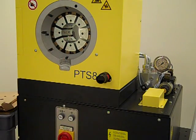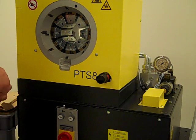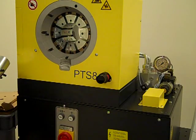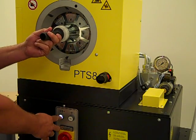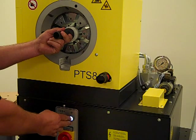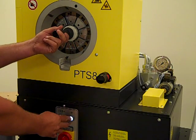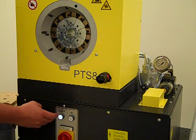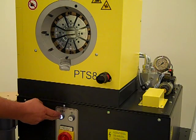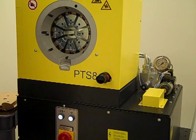Once that is completed, we will use the quick die change tool to insert an entire set of crimping die segments. We open the press large enough to allow putting the dies into position, then close the press onto the die pins that are aligned with the holes in the adapter dies. Once the press is closed completely, it will stop. Remove the quick die change tool, then open the press and the dies will now be positioned into the adapter dies and ready for crimping.